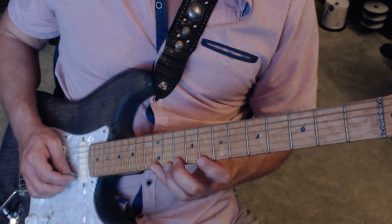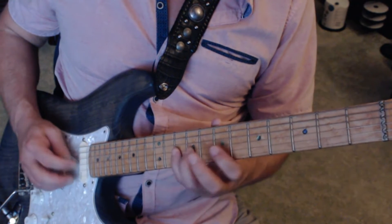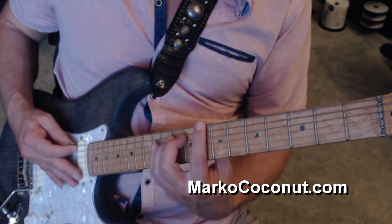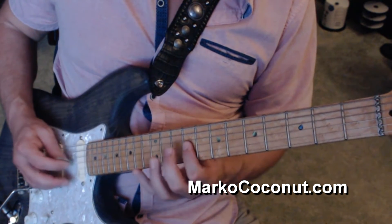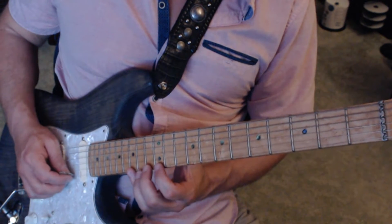Up to the B position, descending. Up to C, ascending. Up to D, descending.